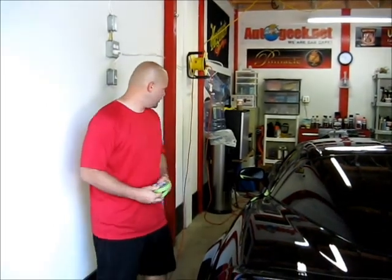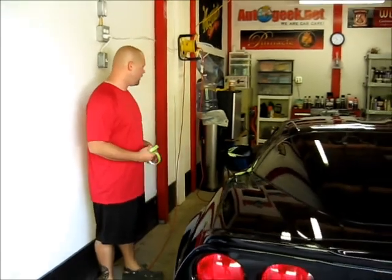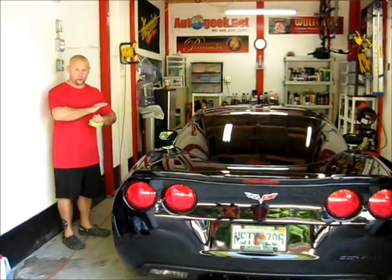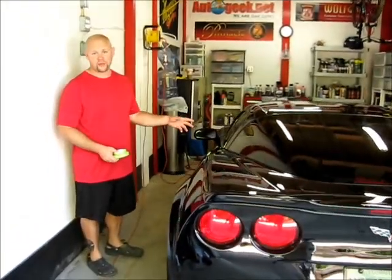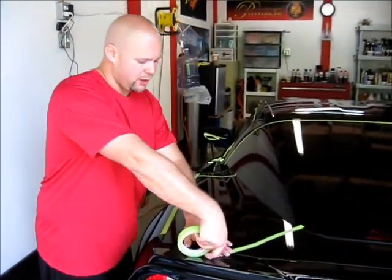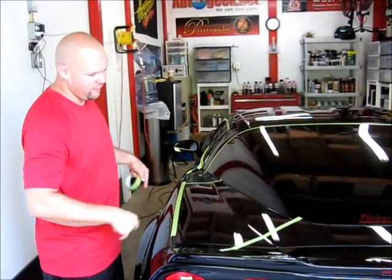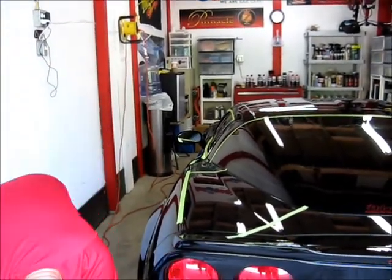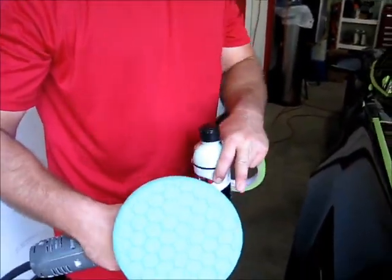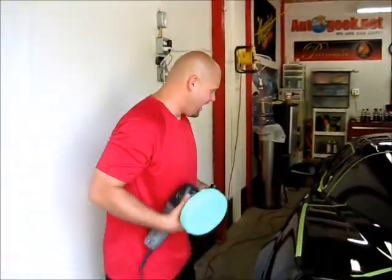We've got the car in the garage — it's washed, clay barred. Now, what I'm going to do before I start to polish — and I would recommend this before you polish anything — is tape up all the trim. What I'm doing is marking off a test spot to isolate this area from the rest of the car. I'm going to start with the green pad, the green Adam's pad, and severe swirl remover.